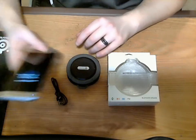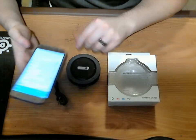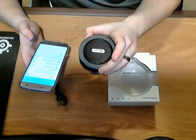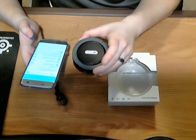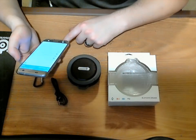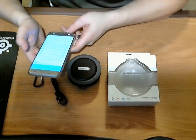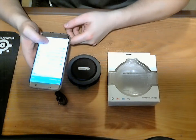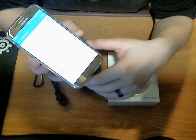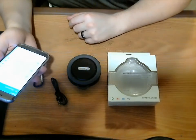I want to give you a quick little demonstration on how you pair the phone. I'm already in my Bluetooth settings here. I'm going to power it on — push and hold the power button until it turns on. You'll hear it say 'power on.' I'm going to scan for it now. It should immediately put it into pairing mode since it's not paired with anything else. There we go — it came up as C6. It's paired.